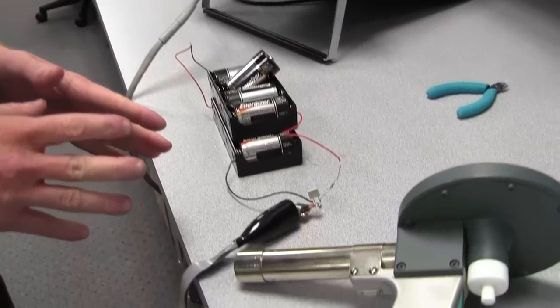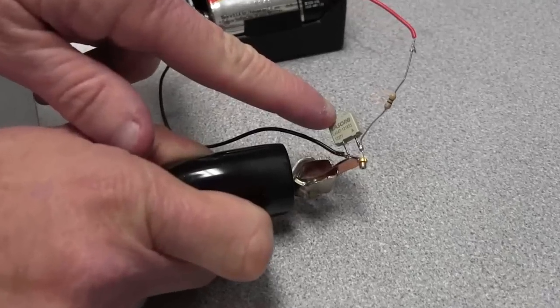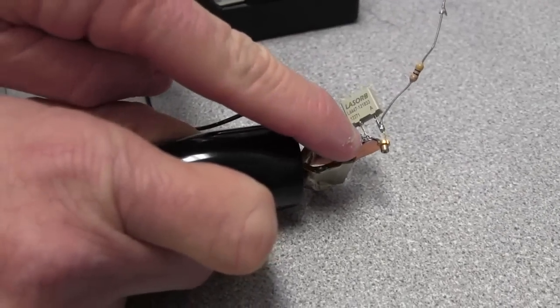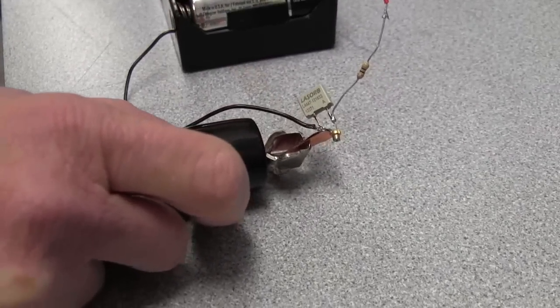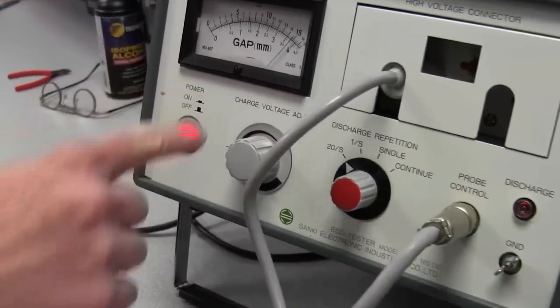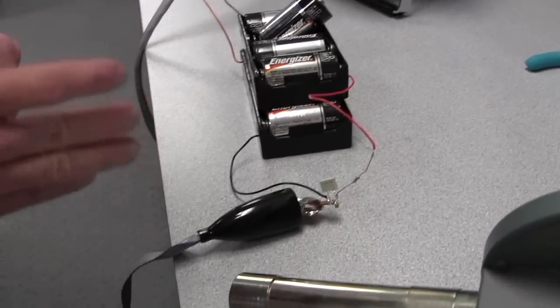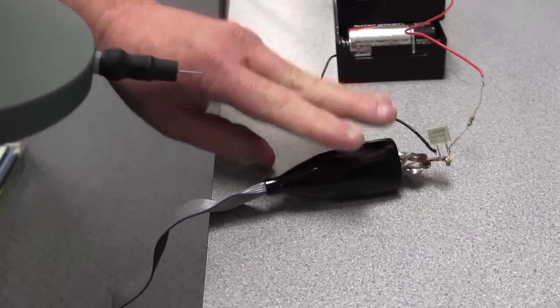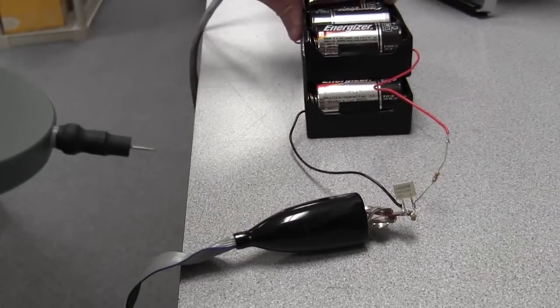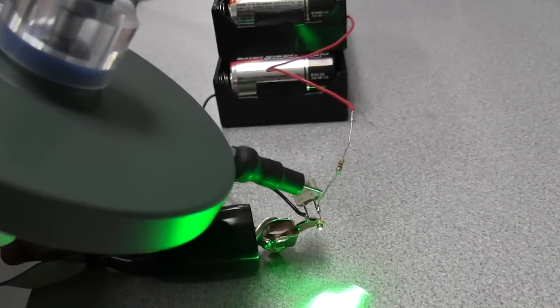Next I'm going to show you exactly how sensitive these diodes are to ESD and how they can be protected by LaserOrb. I have LaserOrb connected to this green laser diode, which is mounted on a piece of copper to act as a heat sink. Our ESD gun is set for 15,000 volts and 20 shots a second. I've got a battery power supply providing power to the diode — you can see the beautiful green color.